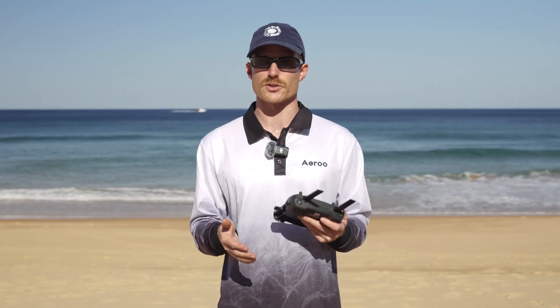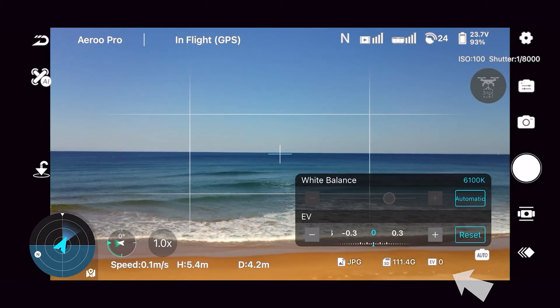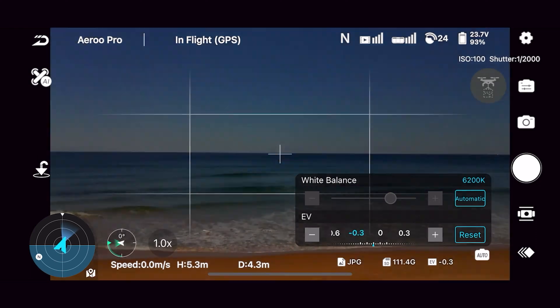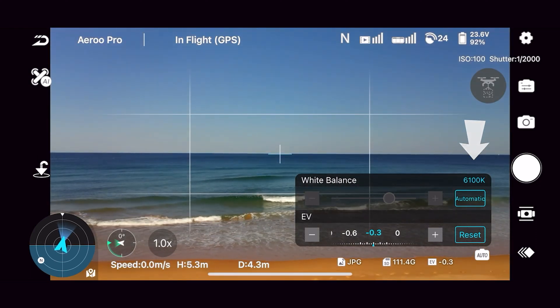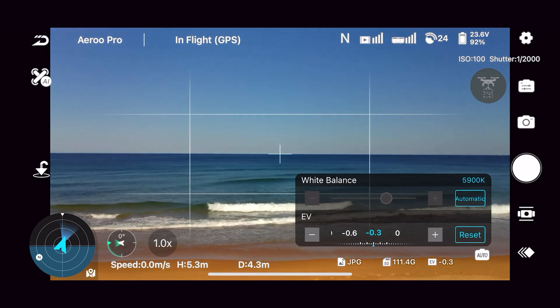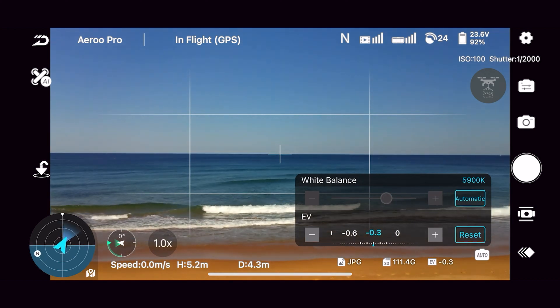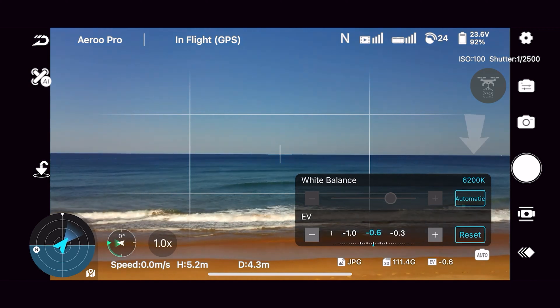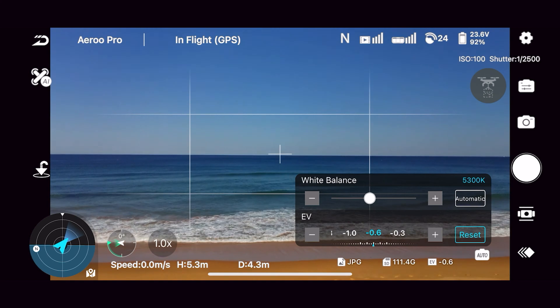The first thing we need to do is turn off our auto white balance, and we can do that by pressing the EV settings at the bottom of the screen here. Once we've done that, we can see the white balance and what it's currently set to just next to 'automatic,' and to turn this off all we need to do is hit 'automatic.' If you're not sure what to set your white balance to, I recommend just copying what's there, but you can always adjust this using the slider if it doesn't look correct.